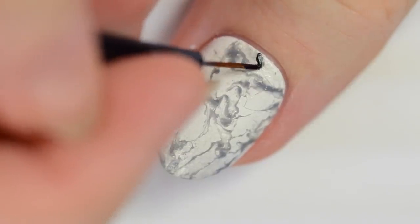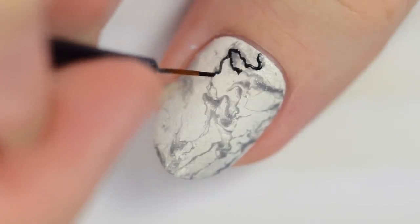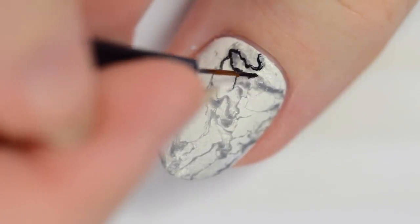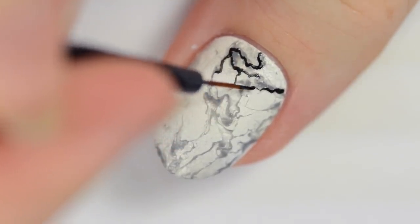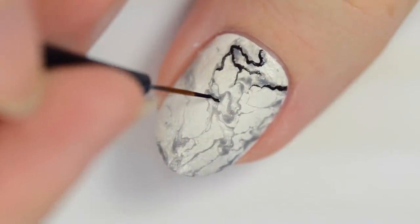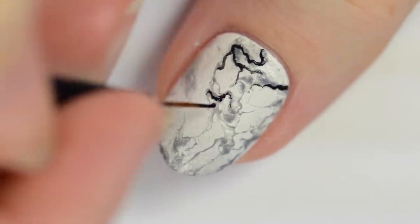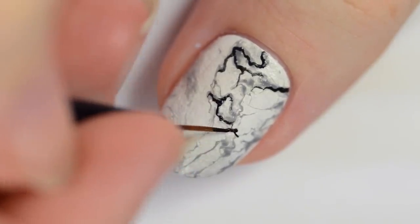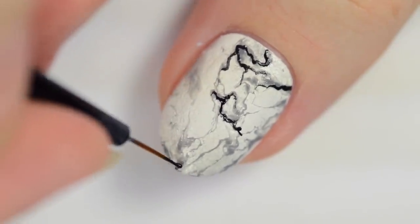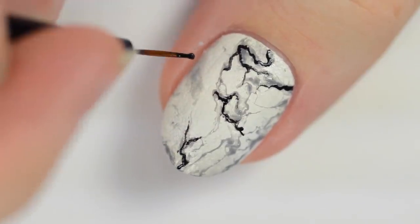Next, use a thin nail art brush to add some jagged black lines to the darkest grey sections of the nail. You don't need to paint over all of the grey areas, just wherever you feel looks good.